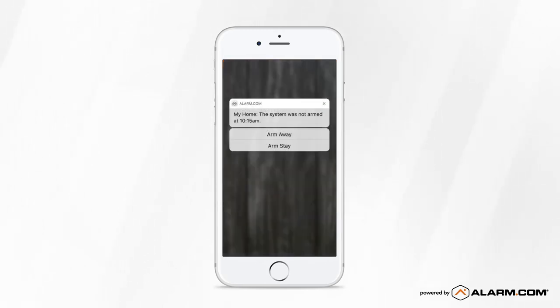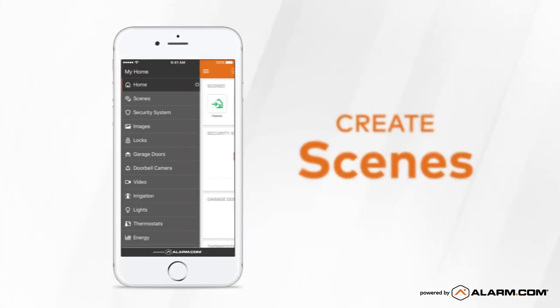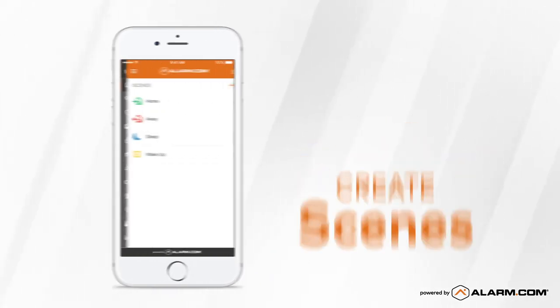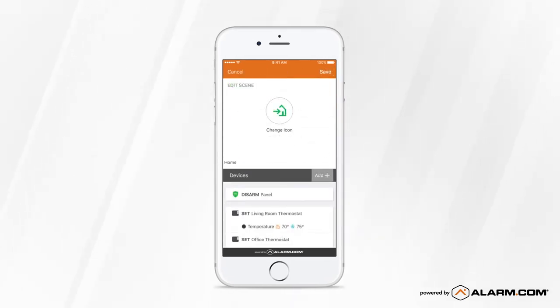And if you did forget to arm your system, you can take action right from your mobile device. From the left side menu, you can also set up Scenes, which allows you to control multiple devices with the touch of a button.